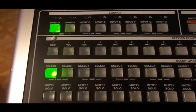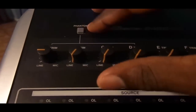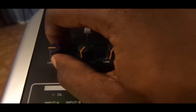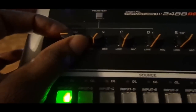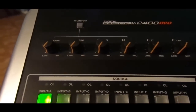I want to record, so now I'm going to press record. Once I've done that I can go back to my trim — my gain knob. I'm going to be using a condenser microphone, so I'm going to hold down my phantom button and start adding gain to that track using my trim knob.